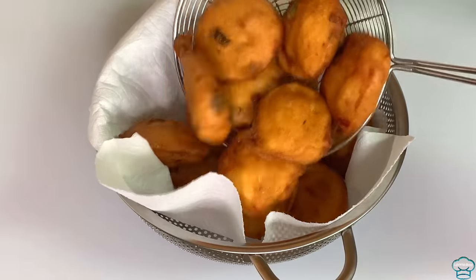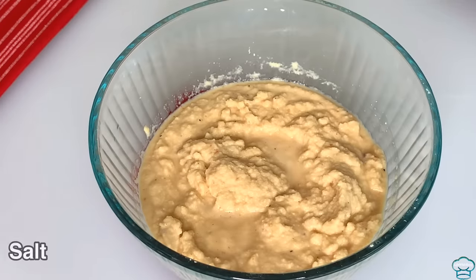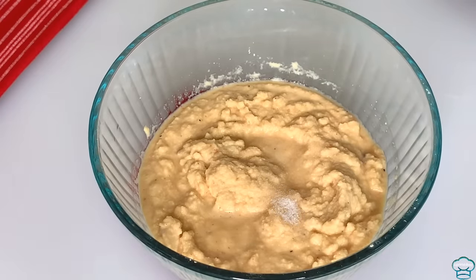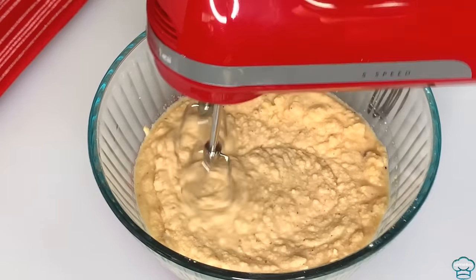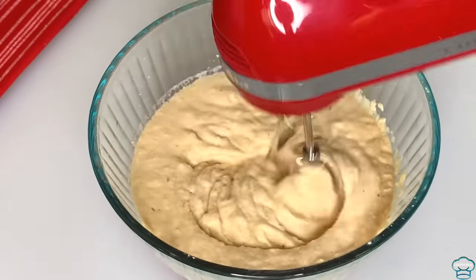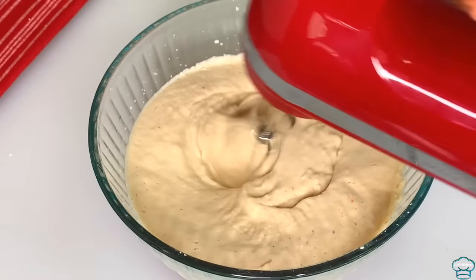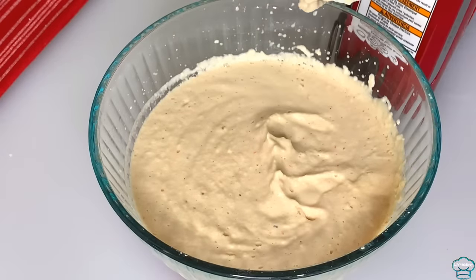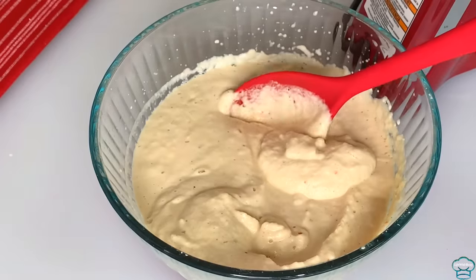I'm using paper towel to collect them, and that is done. The second method: add salt, and I'll be using a hand whisk to whisk this one for about two to three minutes until it becomes fluffy. That is done and you can see how light it is — very light.